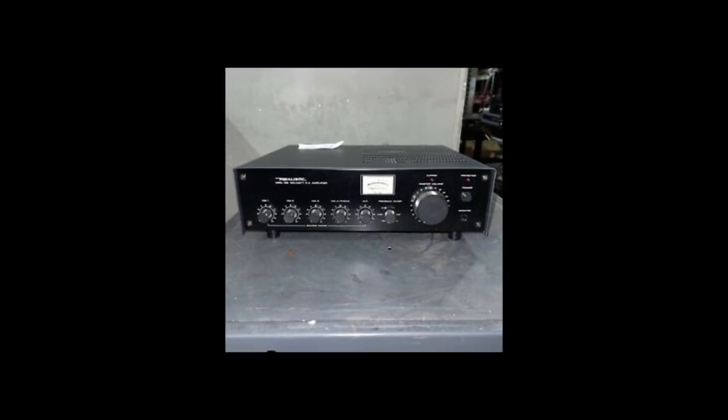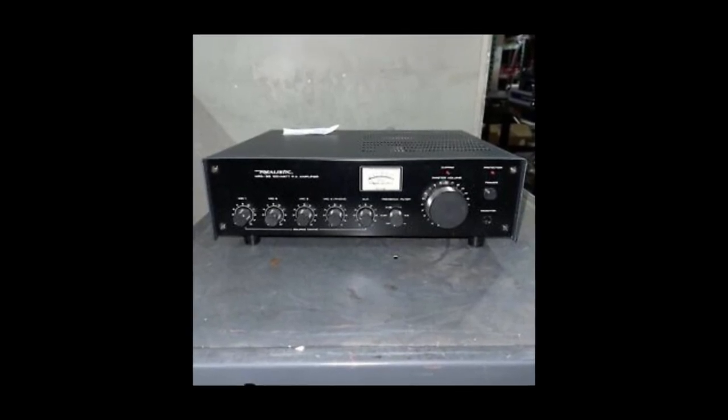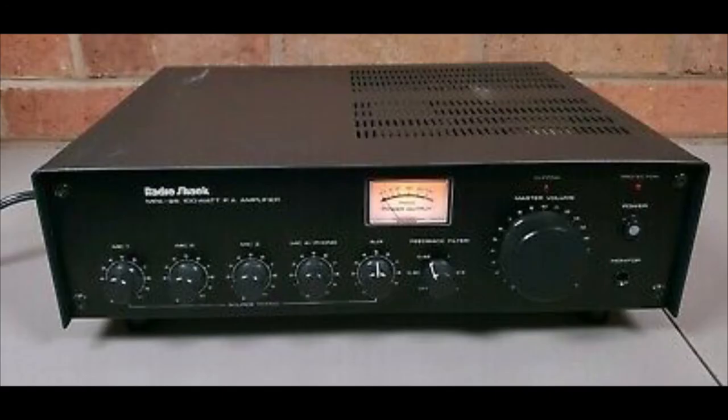A few more specs for the MPA 95: it had a 70-volt line output, a lighted power meter, and an LED clipping indicator. The frequency response was 60 Hz to 20,000 Hz, plus or minus 3 dB. Power requirement was 120 VAC at 60 Hz.